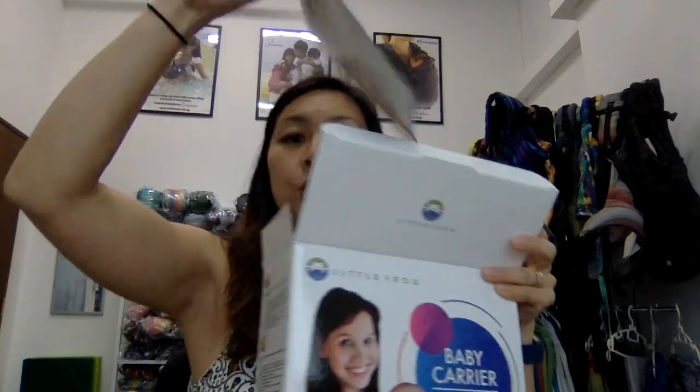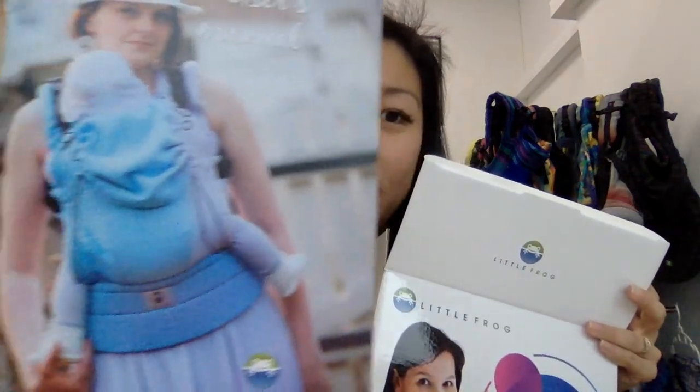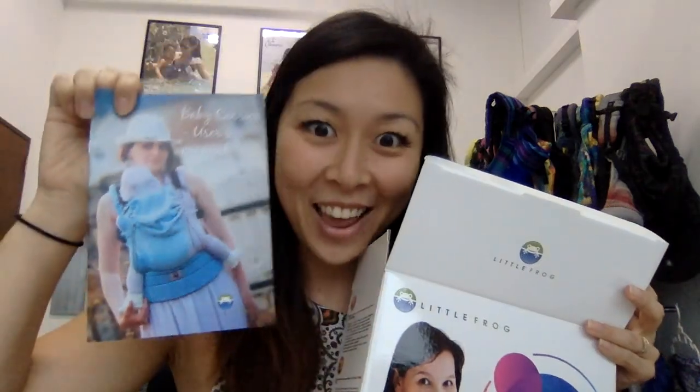Inside the box we have the instruction manual. On the instruction manual you can see the picture — this is one of my favorite designs, this is actually the Sky Cute, which is sold out now but we'll restock it soon. Just check out the pretty colors and designs on that! Now for the actual carrier.